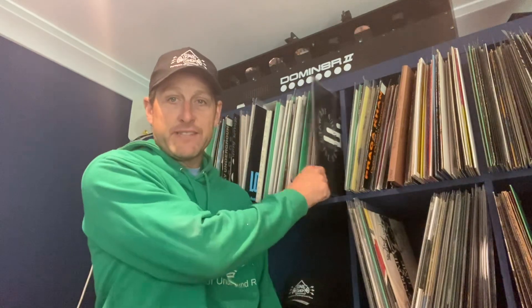Hey, how we doing? It's me, Mark. I'm in the shed just finding some tunes I haven't played for a while — I can give them a spin soon. But I thought I'd give you a little update.